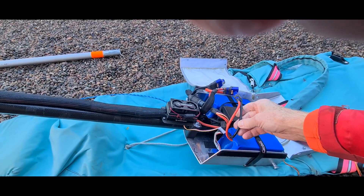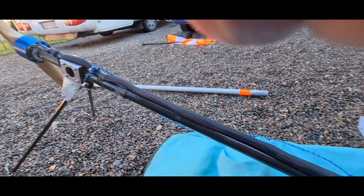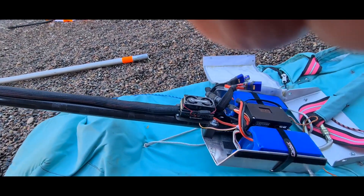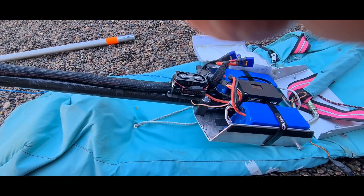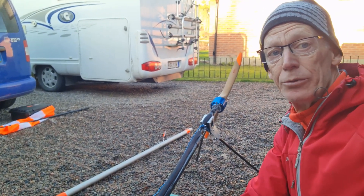The cabling is of course important to have big enough cross-sectional area so it doesn't get warm either, because you lose power on that. So this is what I have done so far.